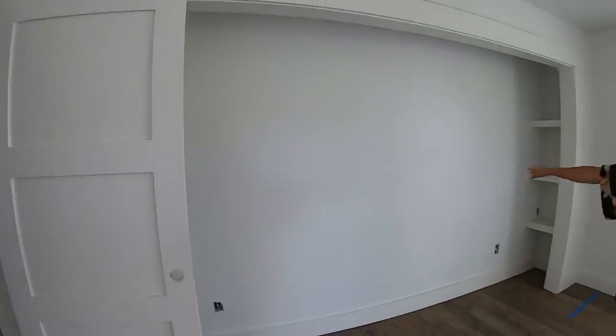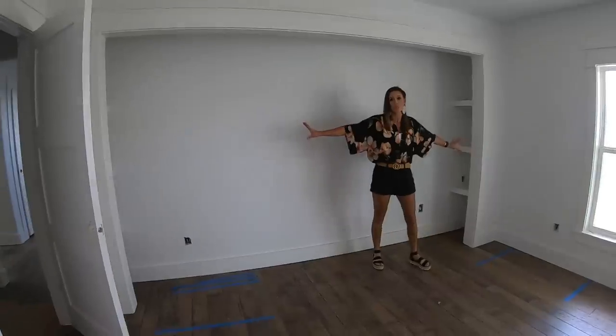One specific spot we knew we wanted to integrate these smart switches was our master bedroom. We've got this great little alcove where we're putting the bed, and we thought it would be so fun to hang some corbel lights there to serve as bedside table lights. We've got the how-to for that at the end of this video. But first, let's talk about some of these smart features.